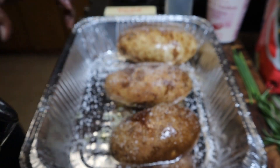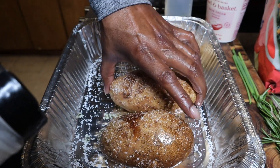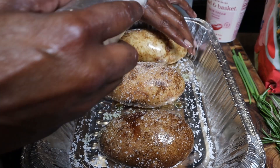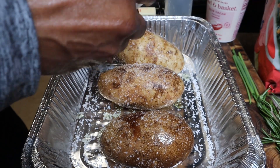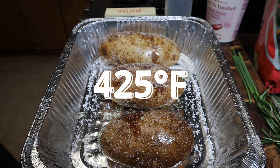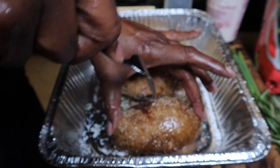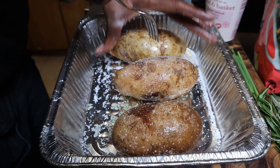My whole potato will be gone when I'm done. I see them do this in the steakhouse, so why not? You put salt on theirs, I'm gonna put salt on mine. This is going in the oven at 425 degrees for about an hour. Don't forget to put holes in your potatoes — you don't want them to burst on you. I just put like three or four pokes.